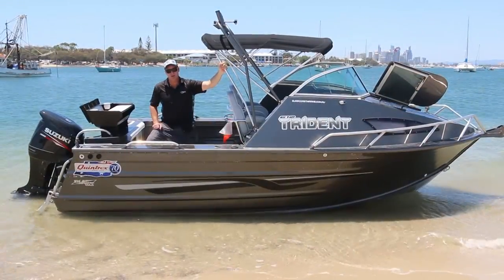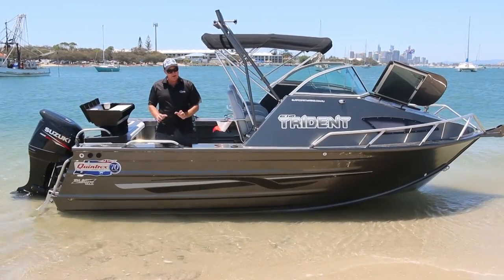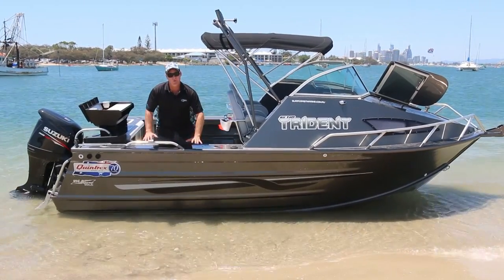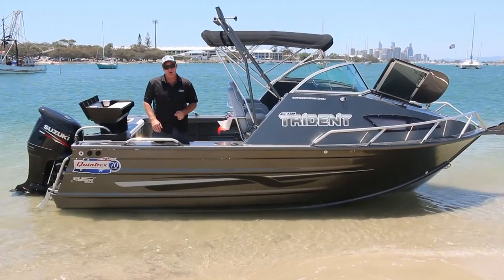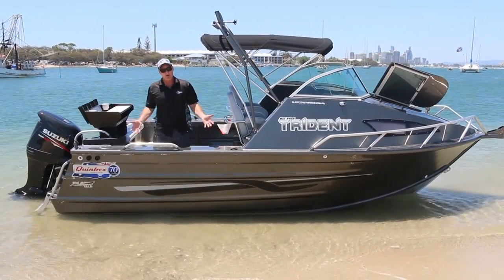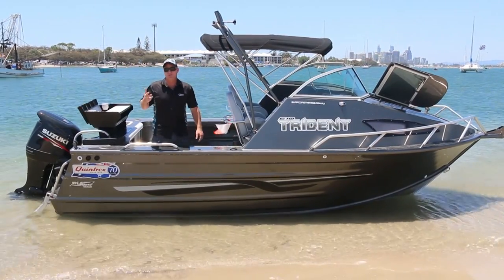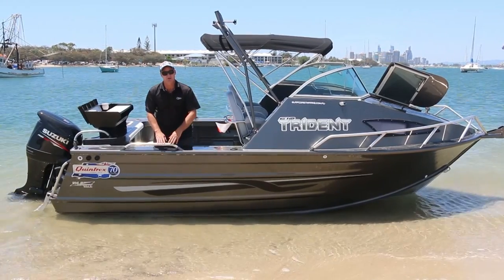How striking is this Trident Grey? It's my favourite colourway in the whole Quintrex range and it is only available on the Tridents. If you want to save a couple of grand, you can do a basic white. We can also do an inside-and-out black — we've got one at the shop at the moment. This colourway of the Trident Grey has been a real popular one, but we can do black, blue, red, grey — whatever your colour is. Quintrex colours, and you can customise it with the stripes.